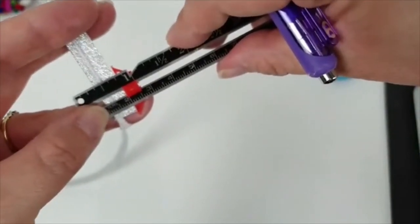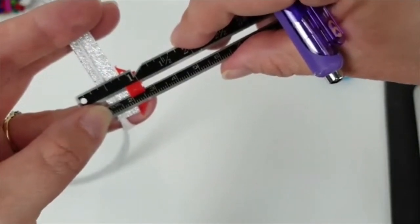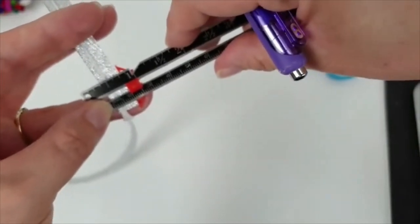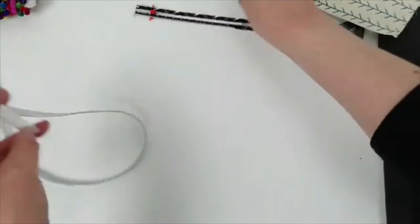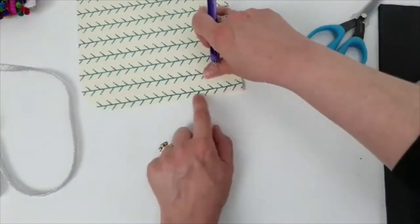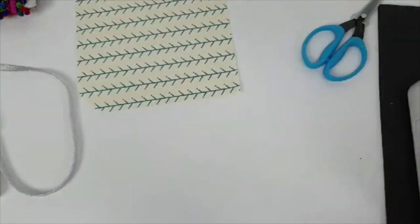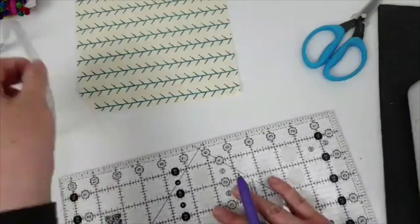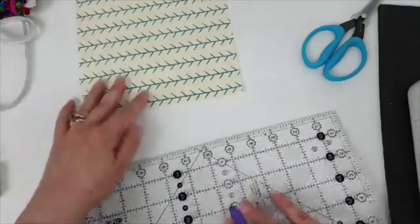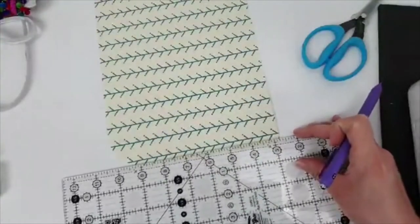The flange is quarter inch. That is an eighth of an inch smaller than the seam allowance on my bag. So what I'm going to need to do is draw a line at a quarter of an inch from the edge of my fabric. If your flange is an eighth of an inch, then you need to add a quarter of an inch — so draw a line a quarter of an inch in, for example.